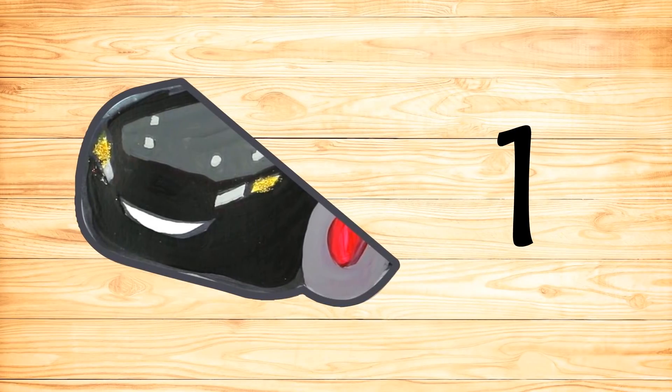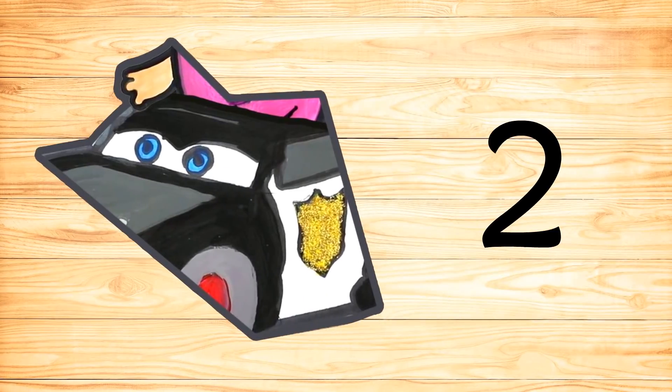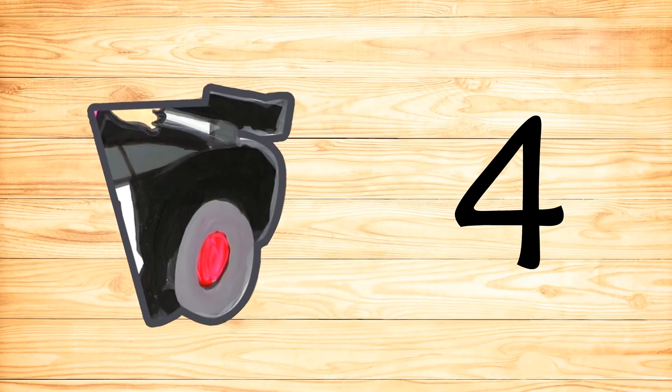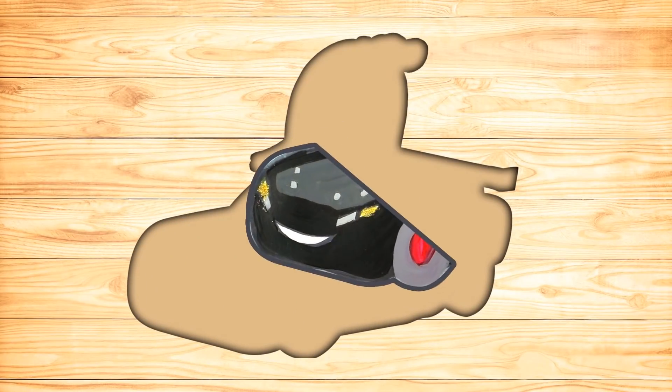One, two, three, four. It is time to assemble!